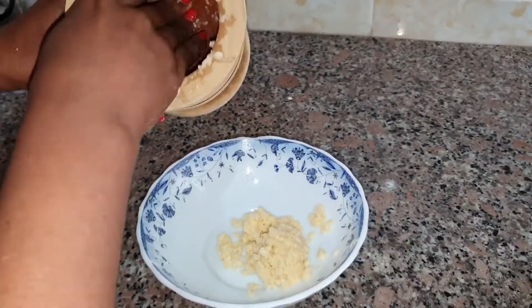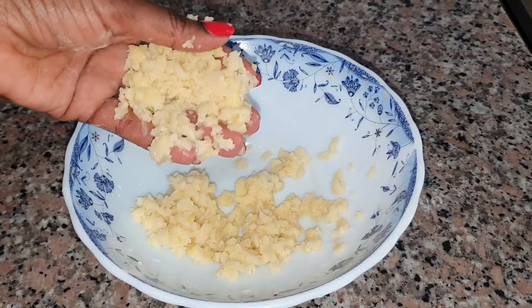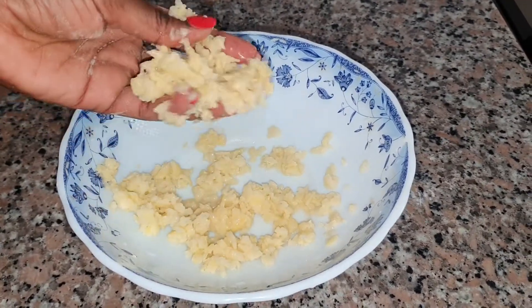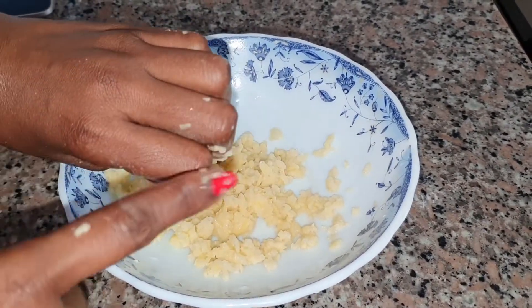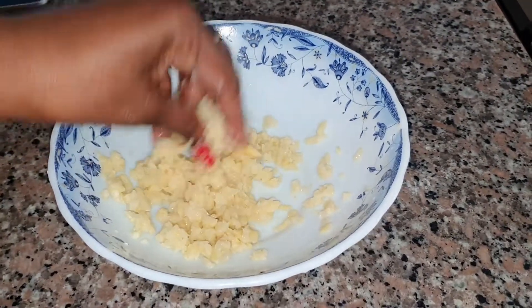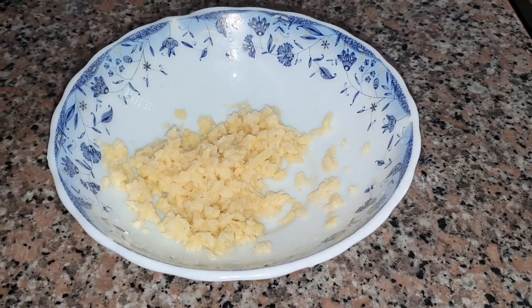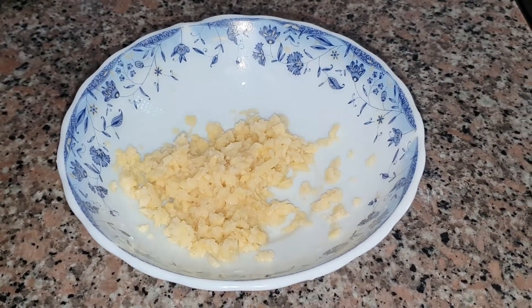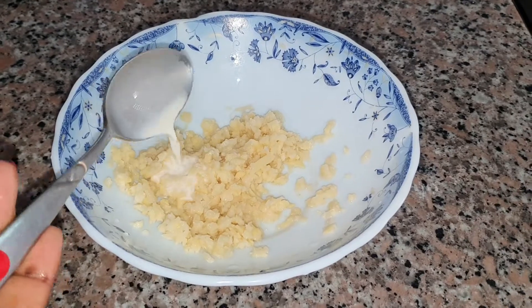I did not add any water. Potato will help you to brighten the skin and get rid of dark spots — you know how the knuckles get dark? This will help clear that, and it is amazing. So this is ready. What I'm going to add next is one tablespoon of milk. You can actually add yogurt if you have yogurt.